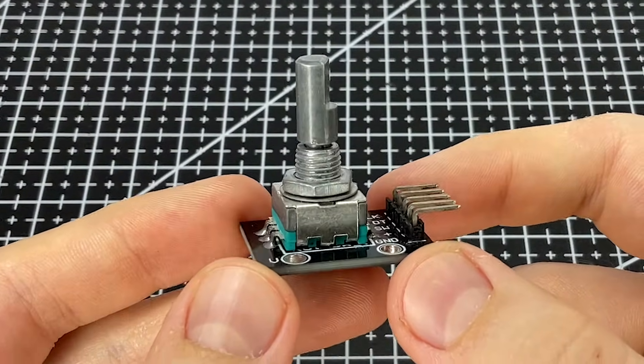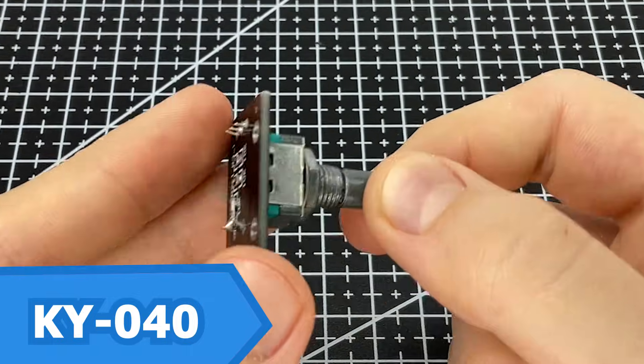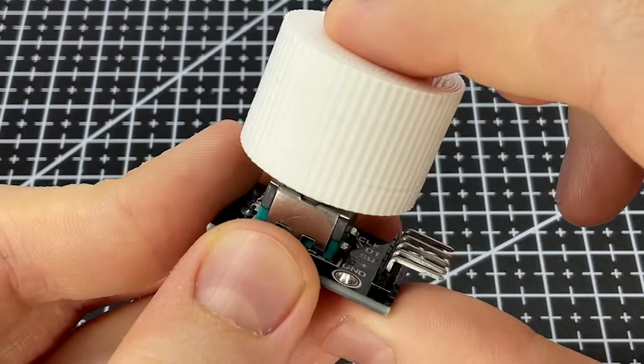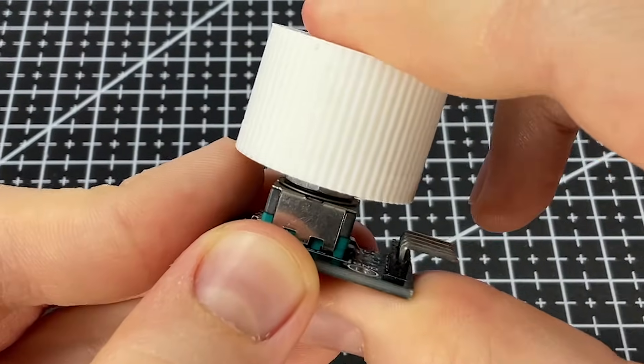Hello, today we're going to learn how to read data from the KY040 rotary encoder. A rotary encoder is a sensor that detects the rotation and direction of rotation of a shaft and the pressure on it.